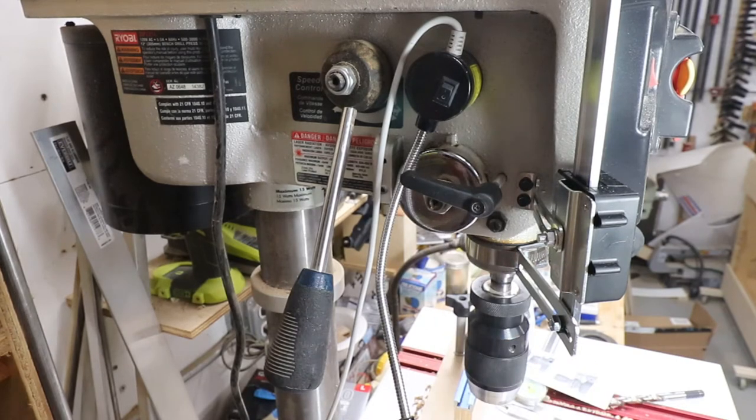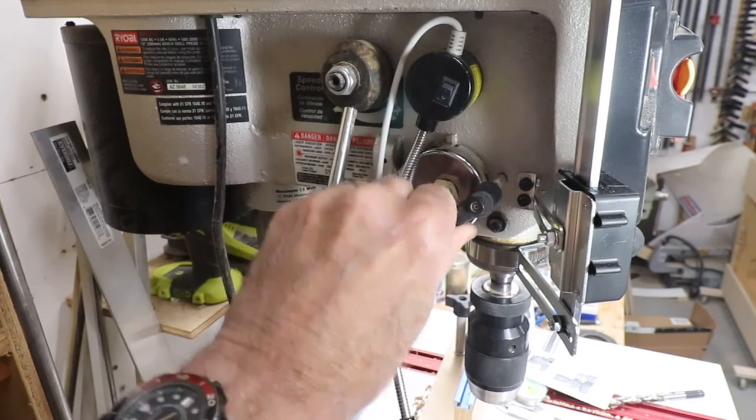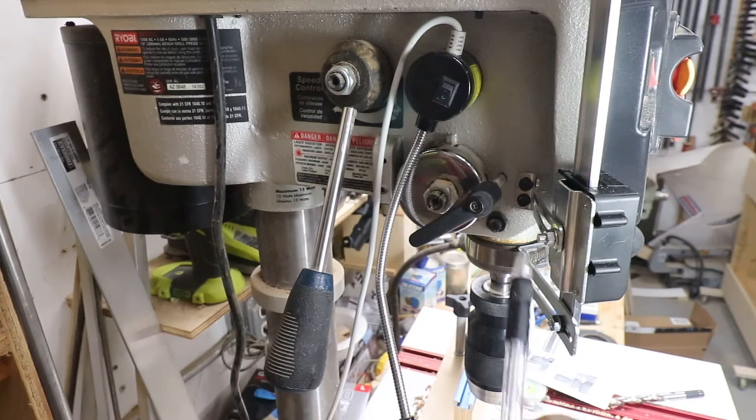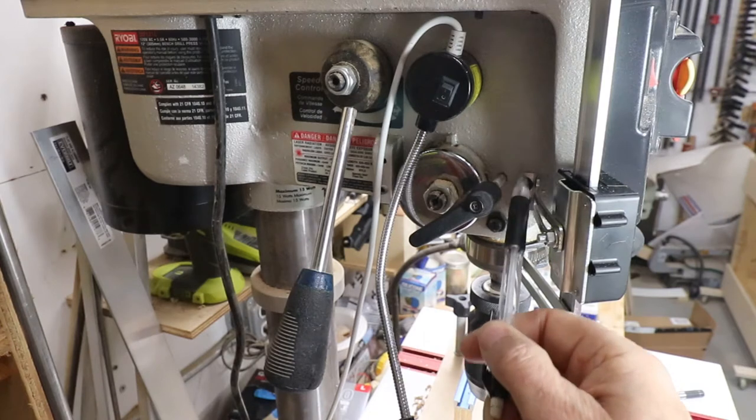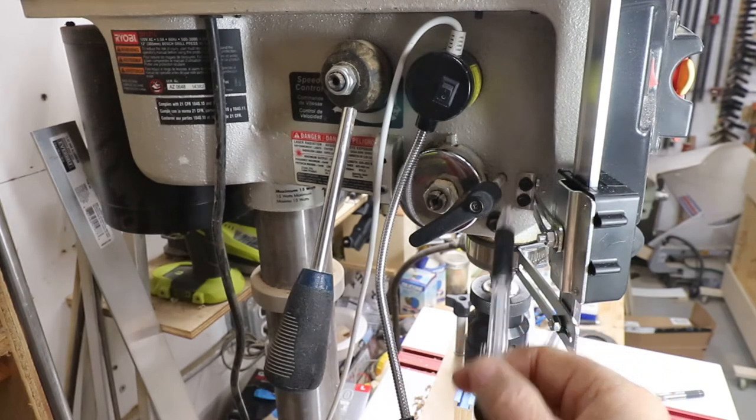I don't have to turn the quill lock all the way around. I set it so that position locks it and that unlocks it. It comes with the drill bit and the two self-tapping screws that mount this to the cast iron. So that's what I had to do to get mine to work on this particular drill press.